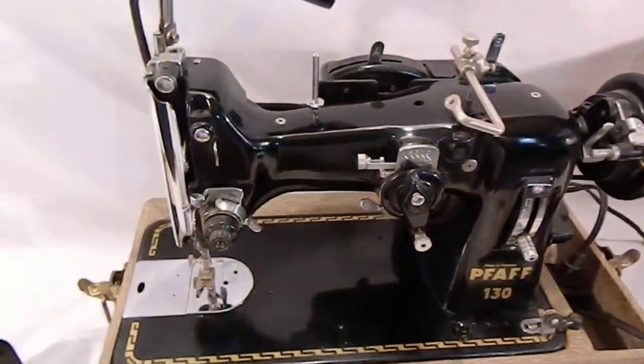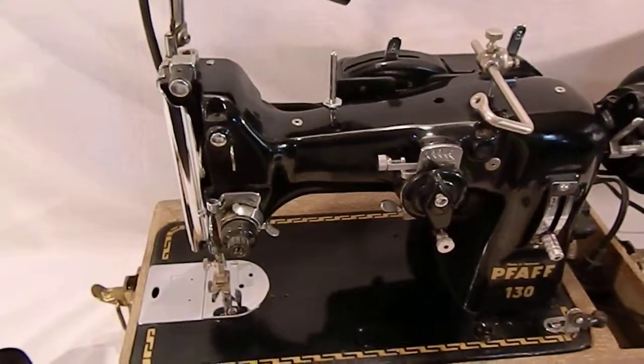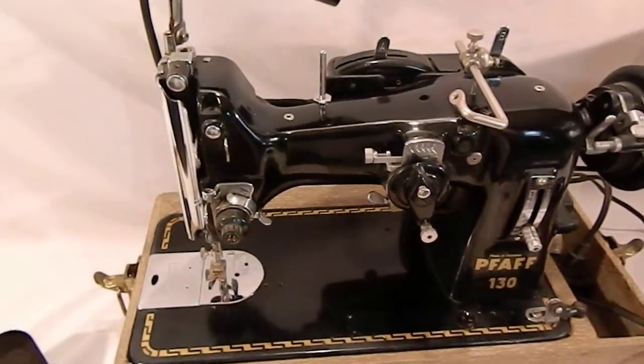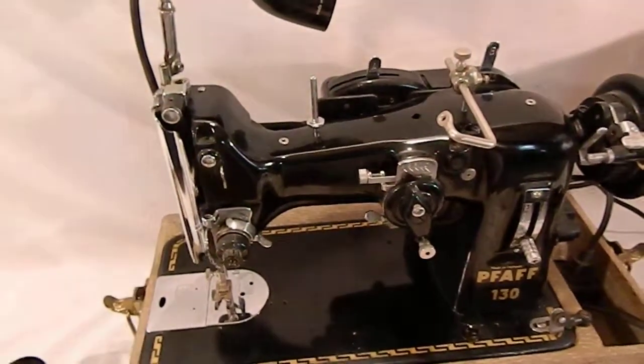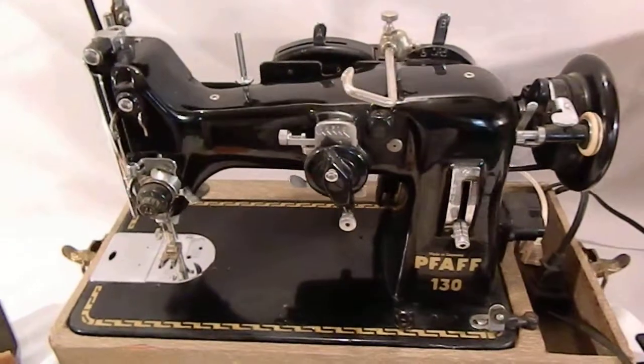Again, this is a heavy duty machine. It's going to do canvas amongst many other materials that a lot of your lighter duty machines today won't.